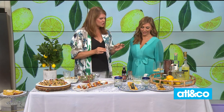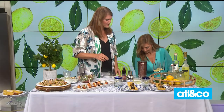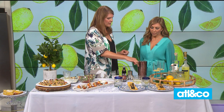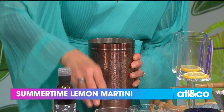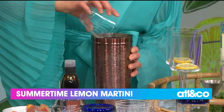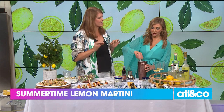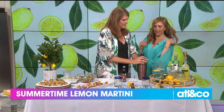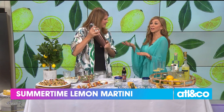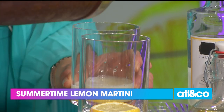No visit with me is complete without a cocktail — always! So we're making a really delicious, fresh limoncello martini — no pre-mixed stuff. In our cocktail shaker: citron vodka, limoncello, fresh lemon juice, and a lemon-mint-basil simple syrup — though I only add a little of that because I like mine really tart. We only have thirty seconds left but we're getting to the cocktails, and I'm going to pour you one right now.